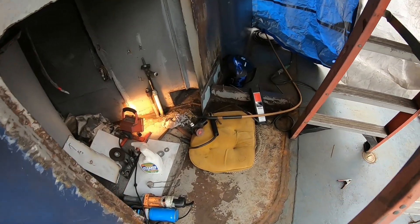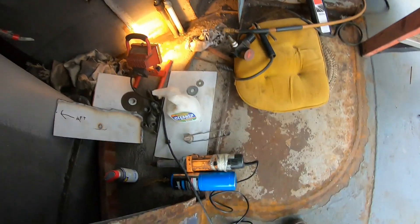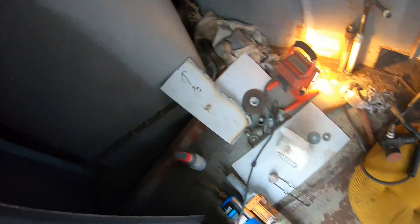This is where the plenum that's over there sits, and this is technically called the fan row.